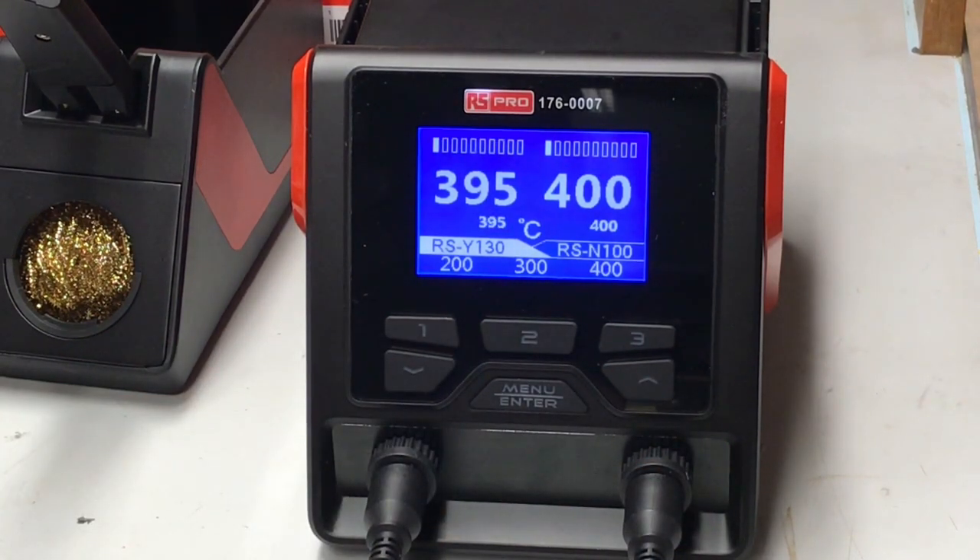Why are presets on this particular product really important? Different solder and different applications will require different temperatures. Especially with R&D, if you're swapping between boards, Vero board, or a pre-soldered item, you'll need to change the temperatures on the probe. And we can see how quickly it responds. Really efficient in operation — so that's another strong point about this product. The speed is so impressive on this unit.